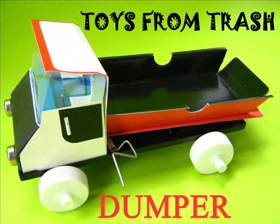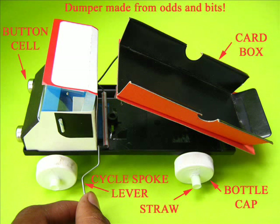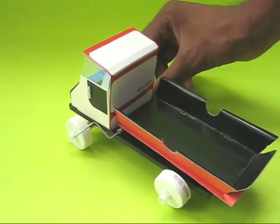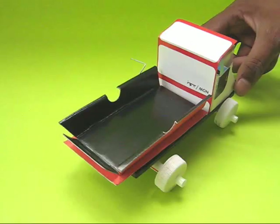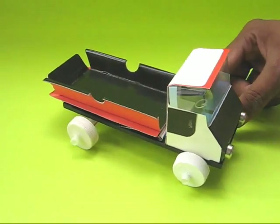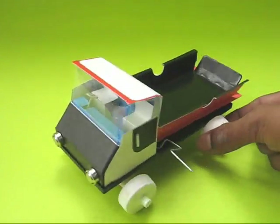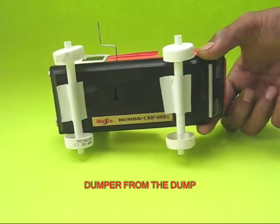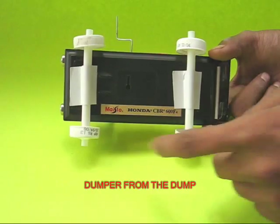Make this dumper from odds and bits. All the parts of this tipper truck have been salvaged from throwaway junk. The body is made from a toothpaste box, the front lights from button cells, the wheels are made from bottle caps, and the bush bearings are made from straws.